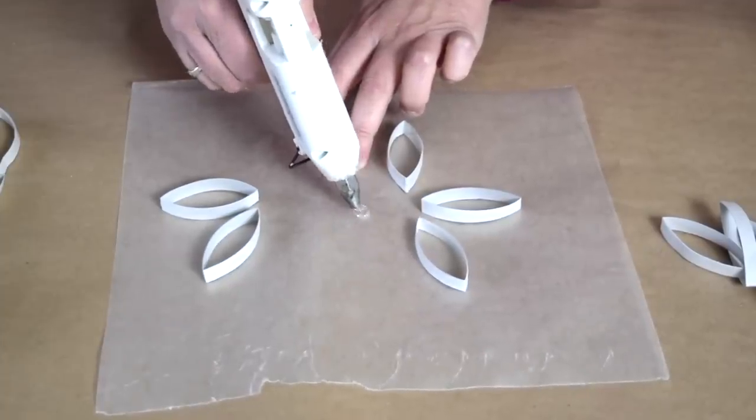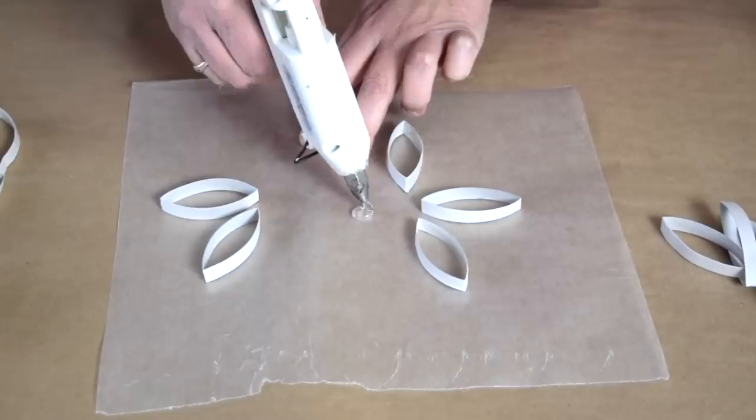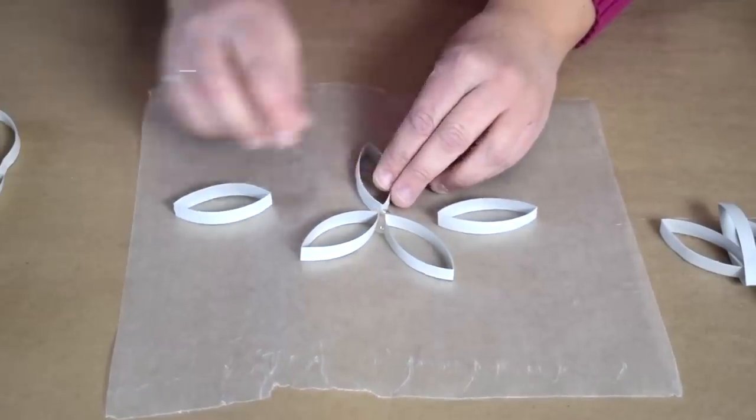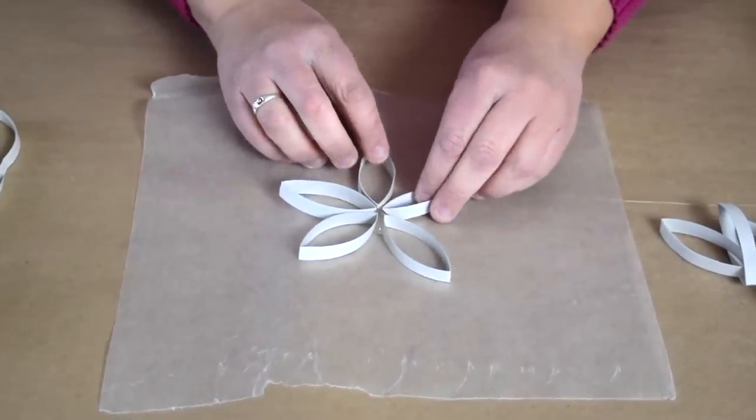Now to assemble my snowflakes, I want to start with a big dollop of glue right in the center and then start sticking in the edges of my paper tube.